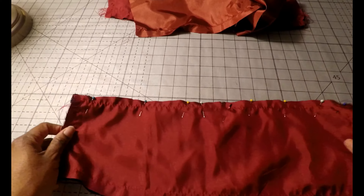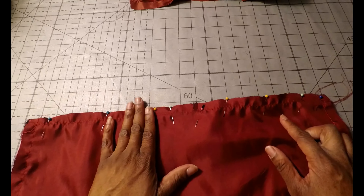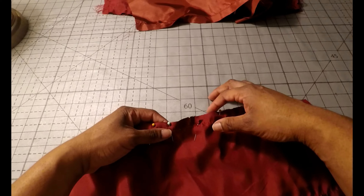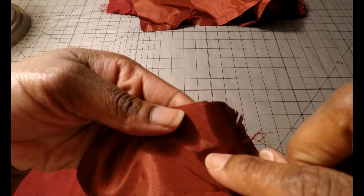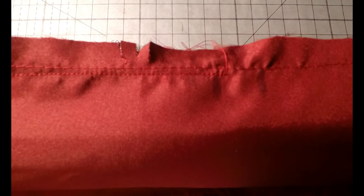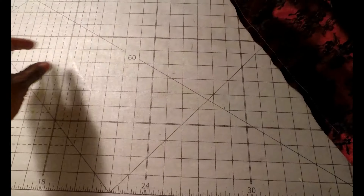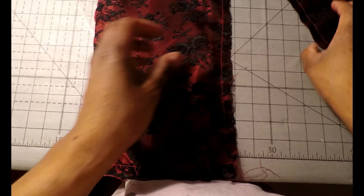Now move your front skirt pieces out of the way and grab the back pattern pieces, which are 11 and 12. First we'll work on pattern piece number 11, the skirt back. Pin with right sides together from the square to the bottom of the skirt, then stitch using a 5/8 inch seam allowance from the bottom up to the square, leaving an opening above the square. Do the same on your lining fabric, pinning and stitching from the square to the bottom, leaving an opening above.